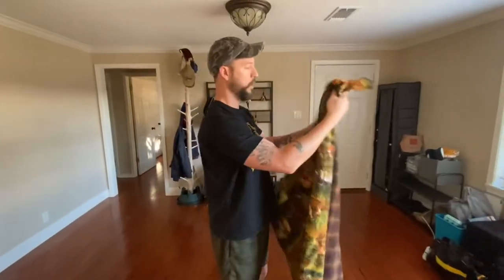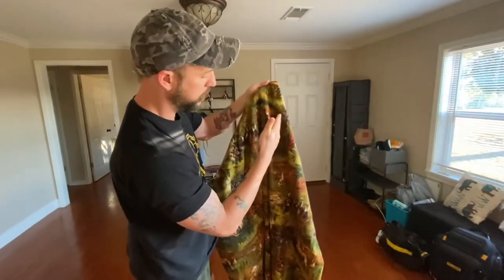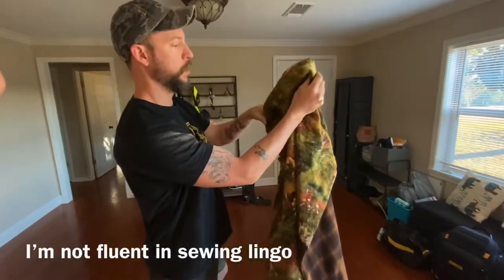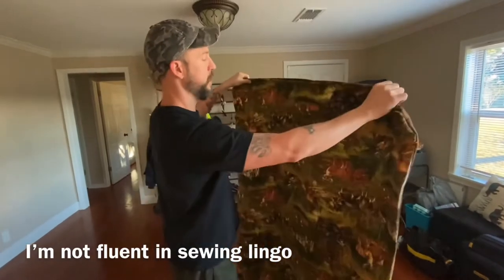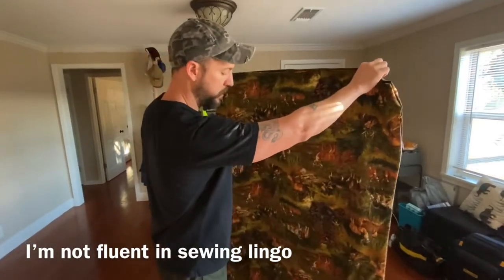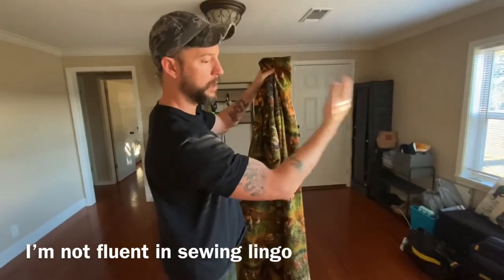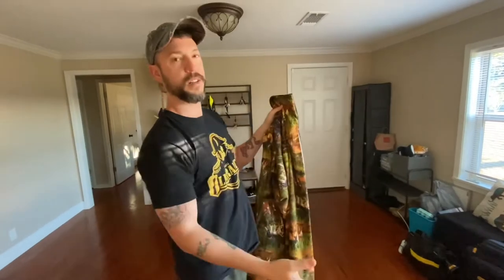I want to point out real quick that I added some lines that went vertically, lengthwise. What it's going to do is create three chambers for the cotton to be stuffed into, so you don't have a bunch of cotton migrating over a couple of days to one side — ending up with no cotton on one side and a whole bunch on the other.